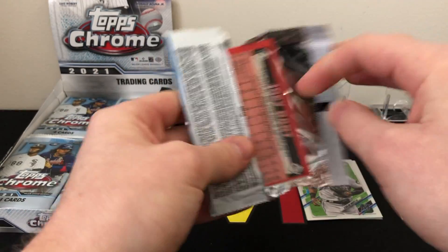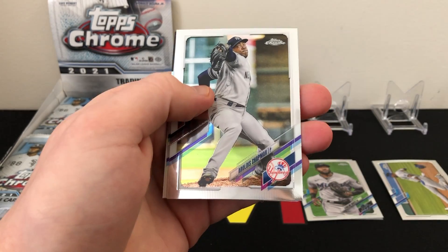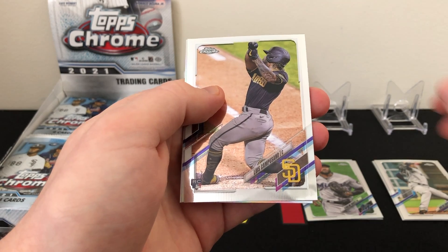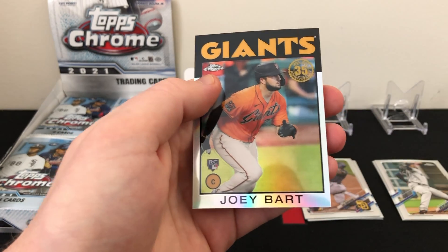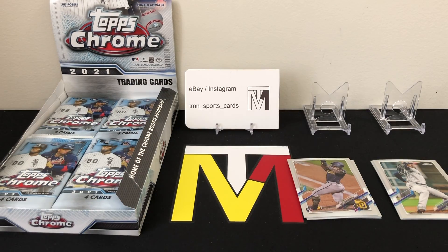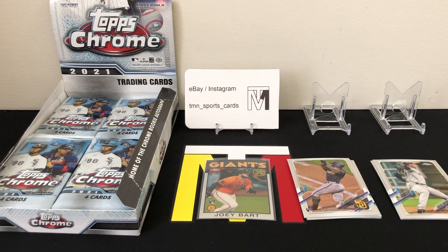Second pack — looks like we have a Joey Bart insert on the back. We've got Aroldis Chapman, Luis Campusano rookie, a nice rookie refractor of Lúyen Díaz, and there's the '86 insert of Joey Bart. You get a lot of those '86 inserts — they're pretty cool looking but definitely not super rare.